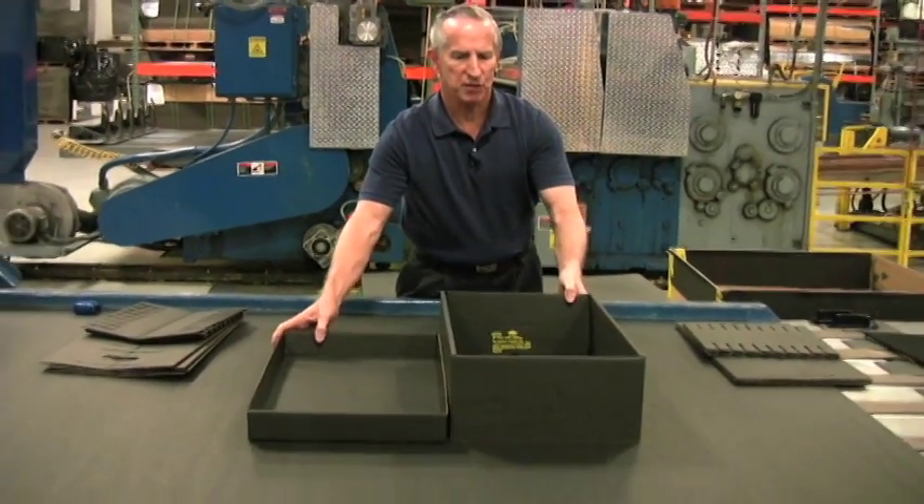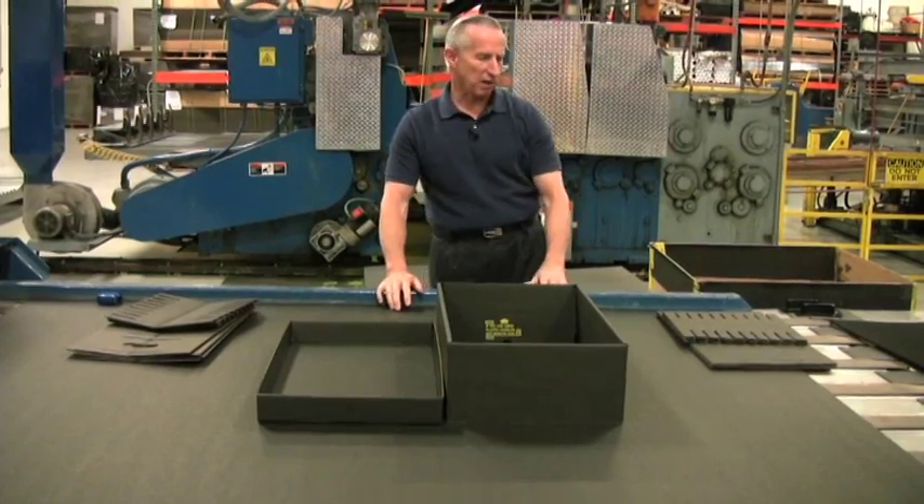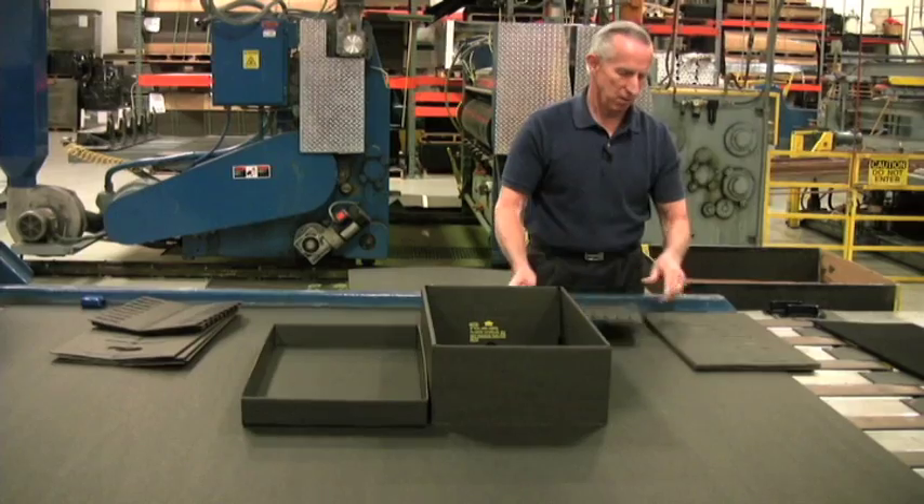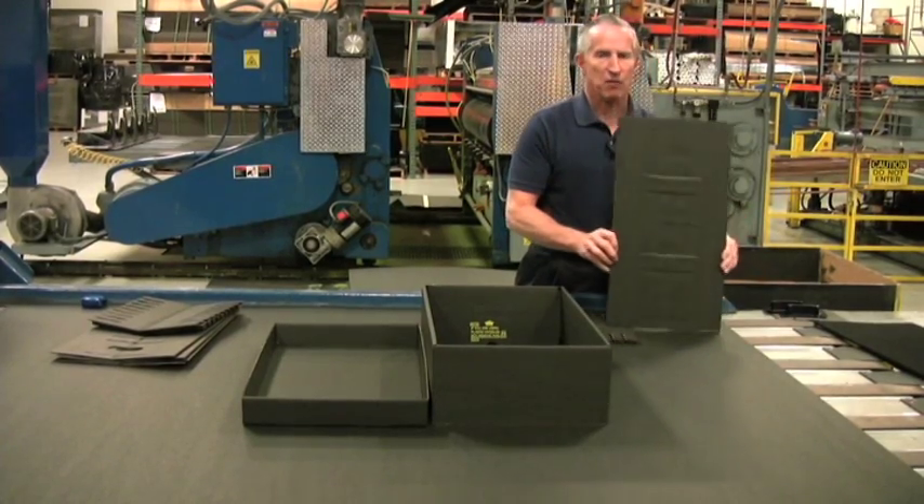For the dividers that go on the inside, they will also ship to you flat and knocked down. This would be the short divider, and this would be the long divider.